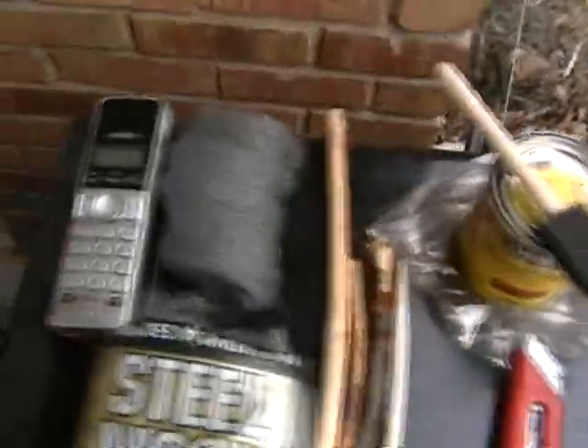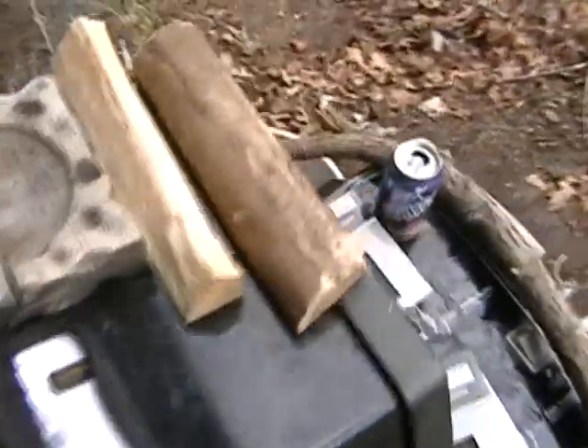Hey everyone, I'll do a little video for you guys here. Some of you guys have been requesting to see what my woodworking stuff is up to, so I got me a little General set here — precision carving knives.